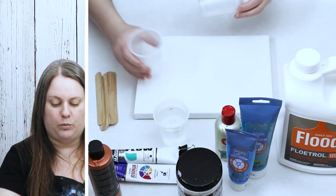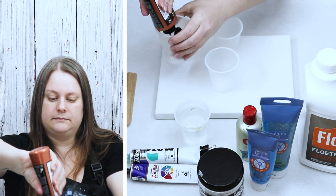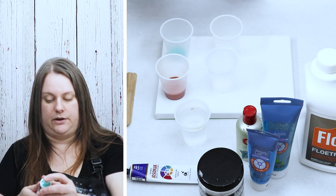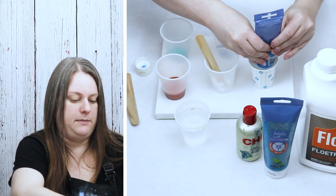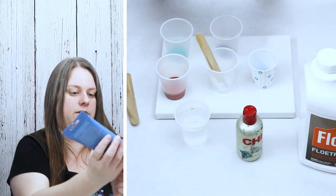I normally do about two parts medium to one part paint depending on what I'm doing. So I'm just going to get my paint in my cups and then start mixing everything in. I'll probably have more paint than I need for this, but I'll use the paint up in another piece so that none of it goes to waste. This one is almost empty, so I'm just going to mix two lighter blue colors together just to use up my paint. This is kind of a turquoise color, so those will go fine together.